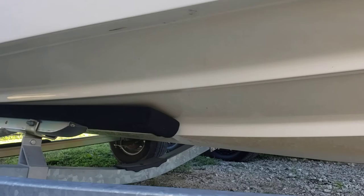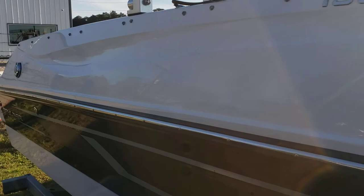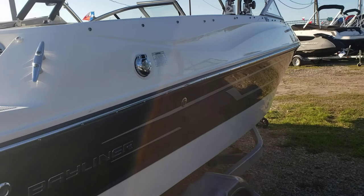The keel looks great, the bunks look fresh. No damage on this starboard side. It does have an extended swim platform.